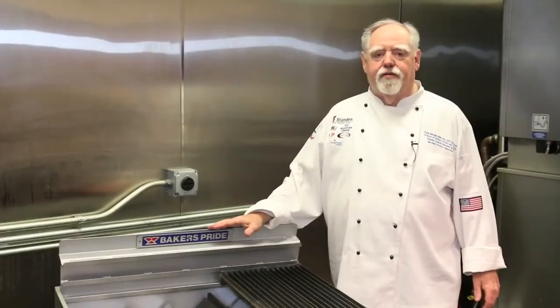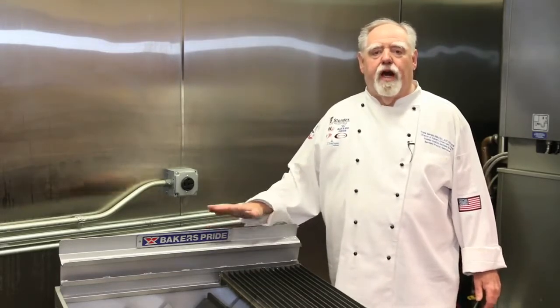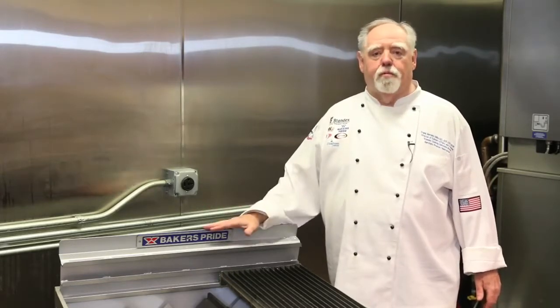The CH series charbroiler is a great choice for any chop house, steak house, high volume burger house, or any restaurant that wants high volume charbroiling.